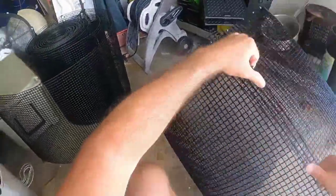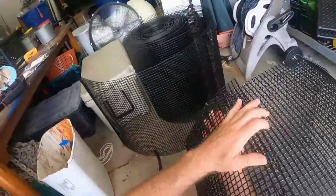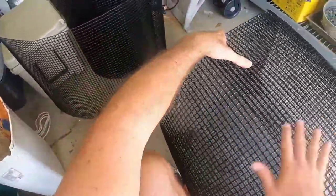Good morning everybody. So today we're building a bait pin. This is half inch by half inch American made vinyl coated wire from Lee Fisher.